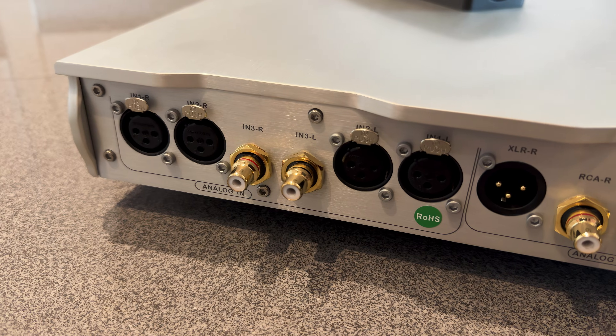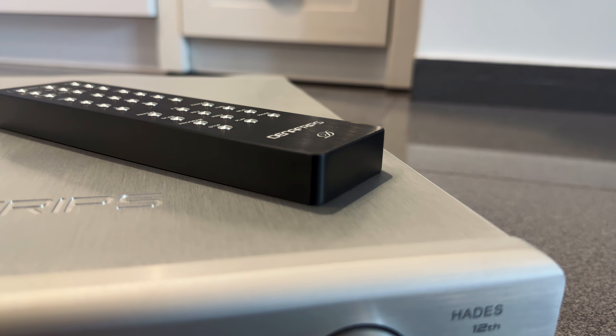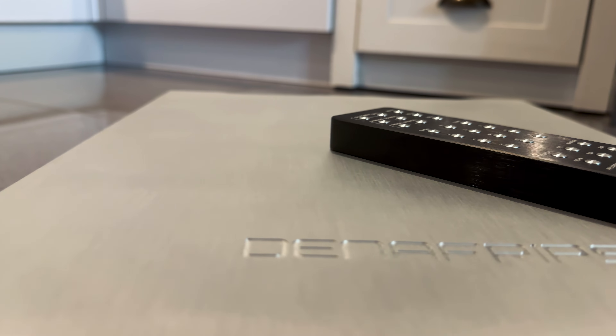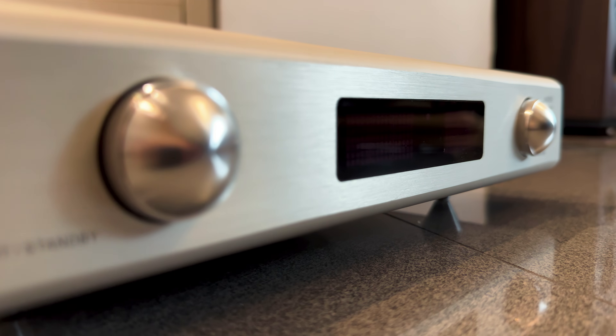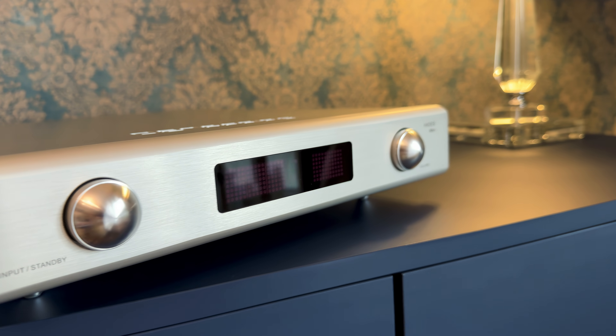If you think preamps are supposed to be invisible, the Denafrips Hades will have you rethinking that — not because it colors the sound, but because its presence is felt in how it refines and elevates the entire listening experience. Spatial cues, image stability, dynamic energy and tonal clarity all benefit. One of the most standout qualities is the sense of space — not just wide stereo separation, but depth, layering and the precise placement of instruments. You get a clear sense of front-to-back positioning with real dimensionality. The imaging is laser sharp without feeling forced, and the stage extends well beyond the speakers without ever becoming diffuse or vague.